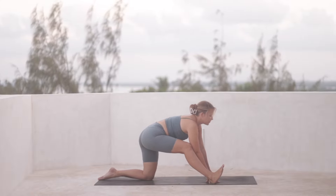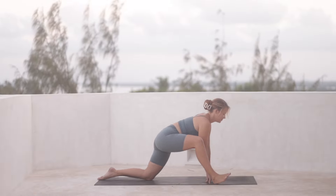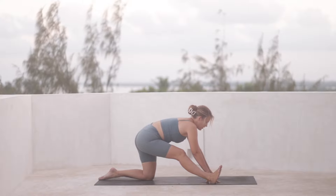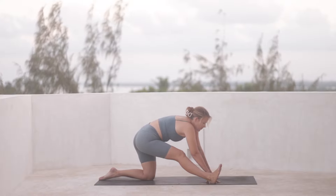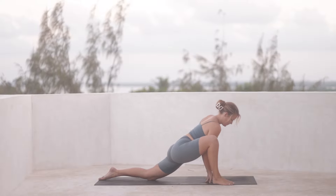See what feels good for you. Keep breathing, keep lengthening through the lower back. And now for one final time, we'll bend the right knee, ending up in a sort of lizard pose.